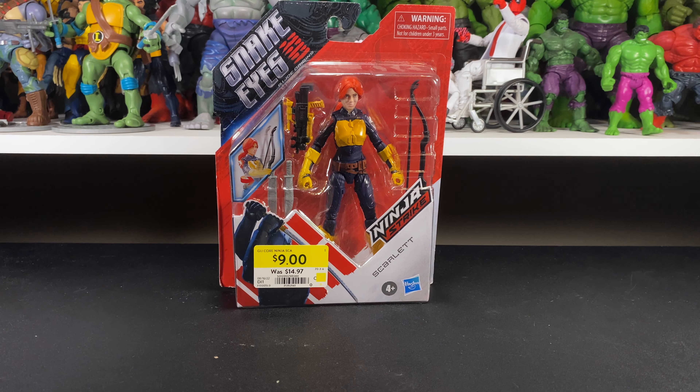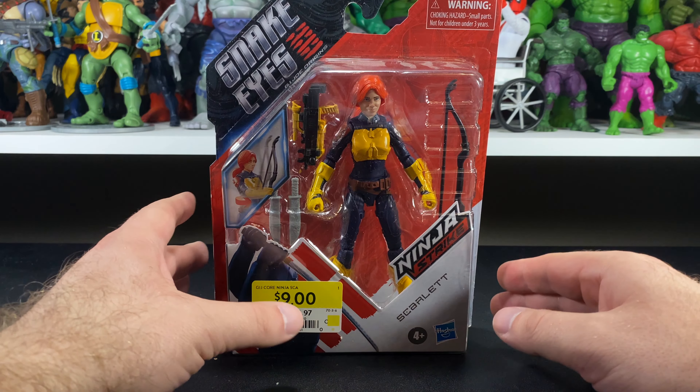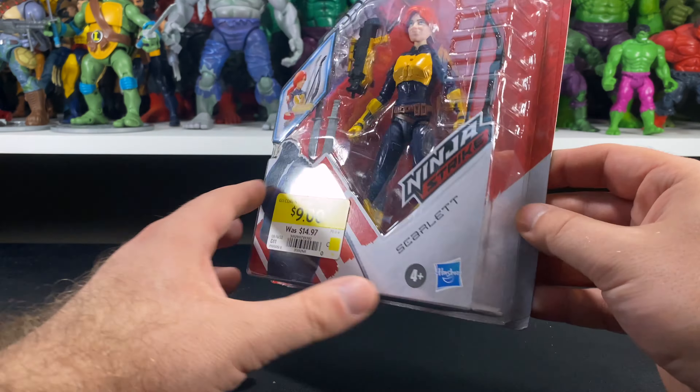Hey everybody, welcome back to Everything's Plastic Toy Reviews. Back again with another one of these Snake Eyes GI Joe Origins figures — this is Ninja Strike Scarlet. I got this one on clearance; pretty much every one of these I bought, I got on clearance. I don't really think they're worth full price, but at a discounted price, yeah sure, why not.